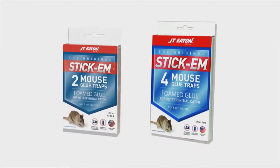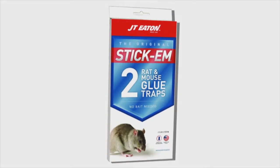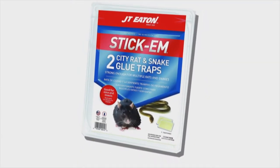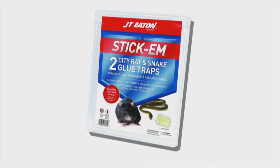We have the mouse size, we have the rat size, we have the large size glue boards, item 100, that you can use for a variety of pests. You can get creative with that.